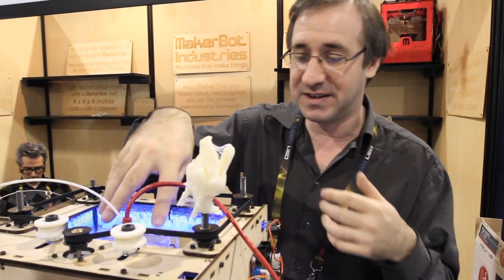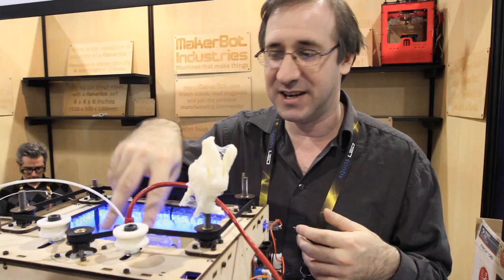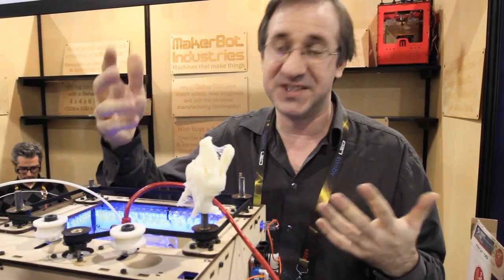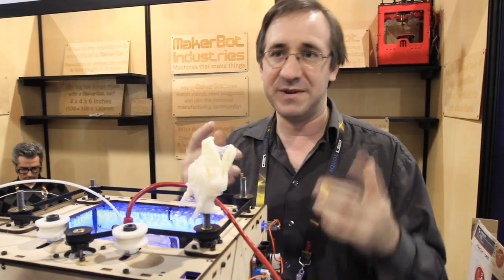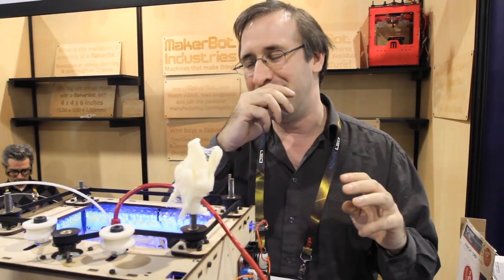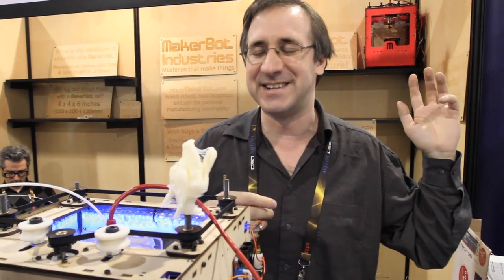We actually have a different tool head called a Frostruder that's meant for using viscous materials that are viscous at room temperature. It uses air pressure, and we've extruded peanut butter with that, frosting, clay. We actually did a project for Yahoo Hack Day where we were printing out headlines on toast in frosting, so you could have your delicious headline in the morning.